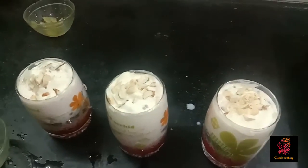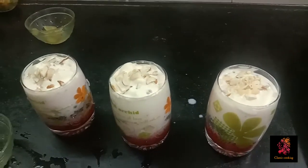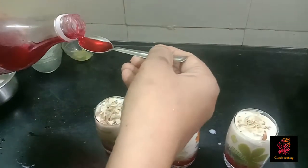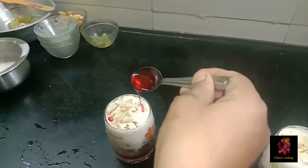Then we will put the sauce in and mix the sauce together.